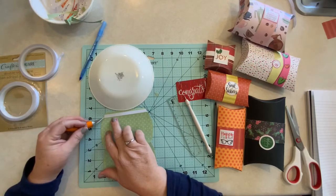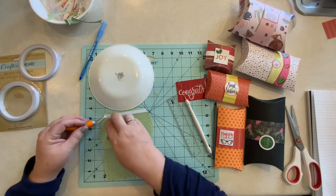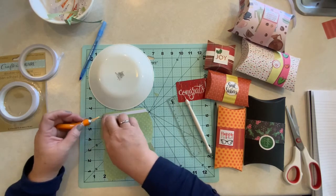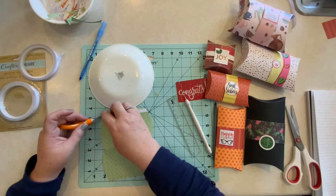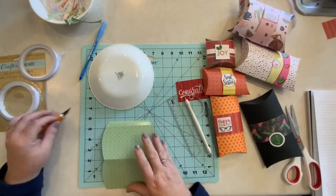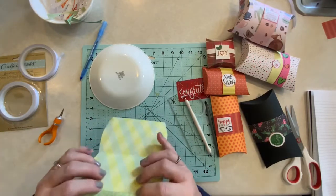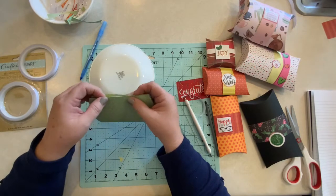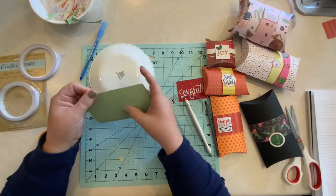Sometimes it's hard to get this top layer that is on top of the double-sided tape off. Use your blade or your finger — whatever you need to do. We're going to fold it back down, close up our box, and tape it together.